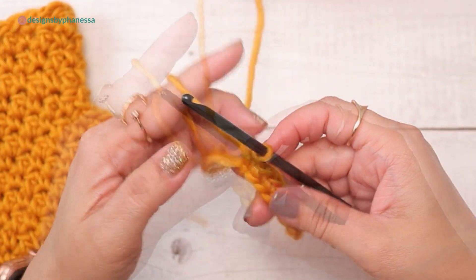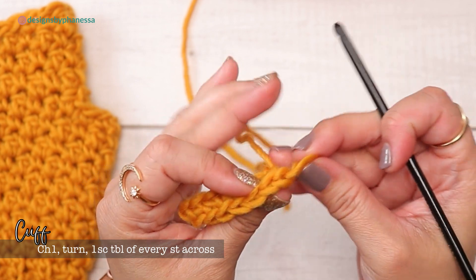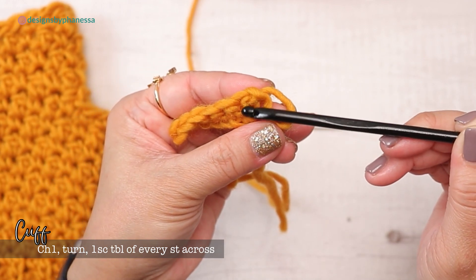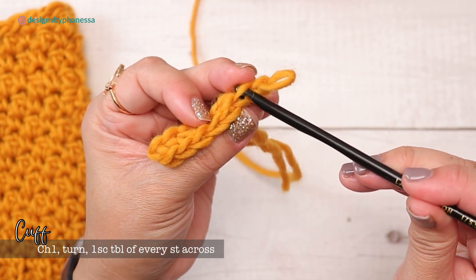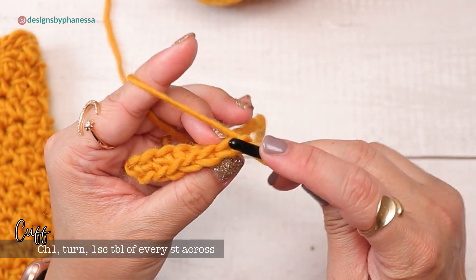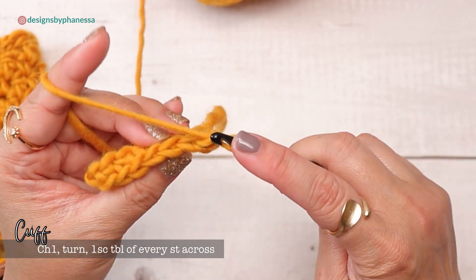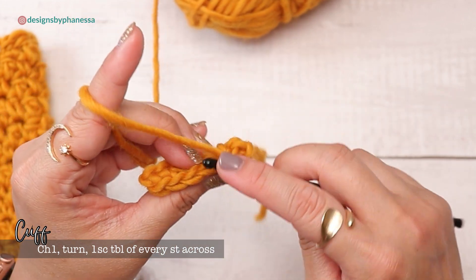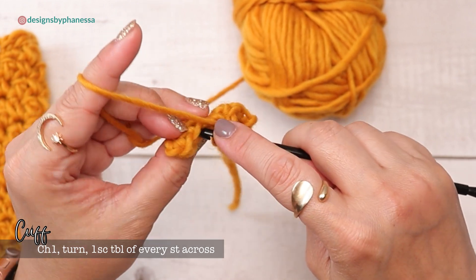For the following rows, chain one and turn, then work through the back loops only. The chain one counts as your turning chain, not a stitch. The back loop is where we work; we avoid the front loop. Work one single crochet through the back loop of every stitch across — you should end up with the same number of stitches. I'll end up with six.